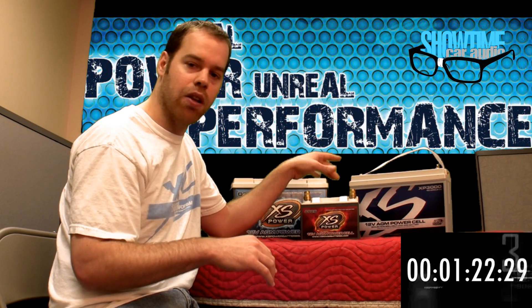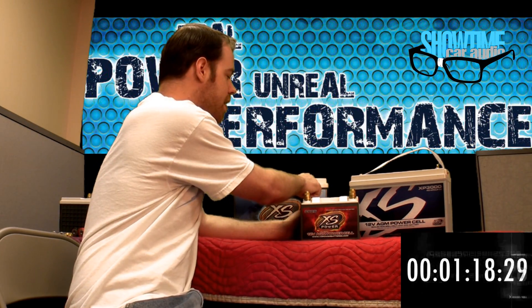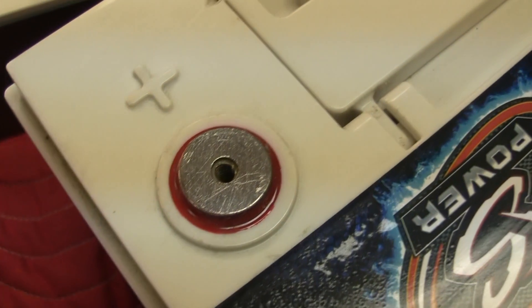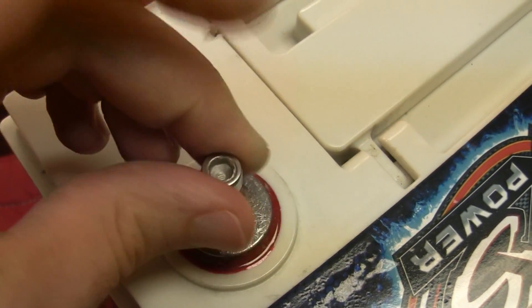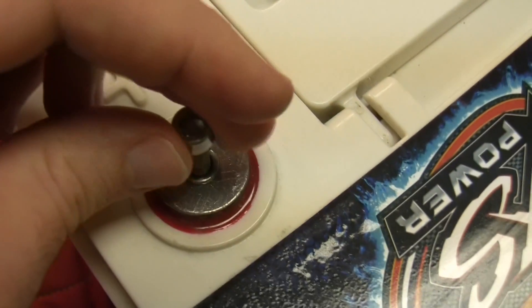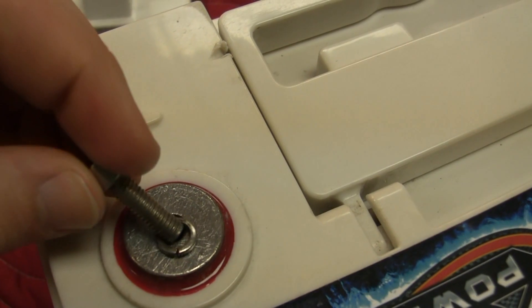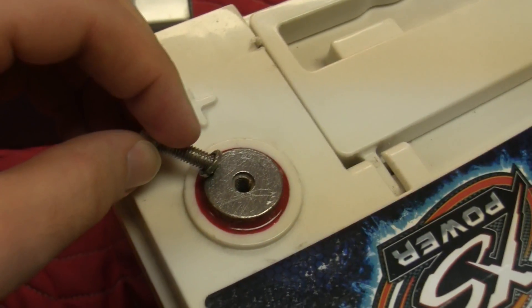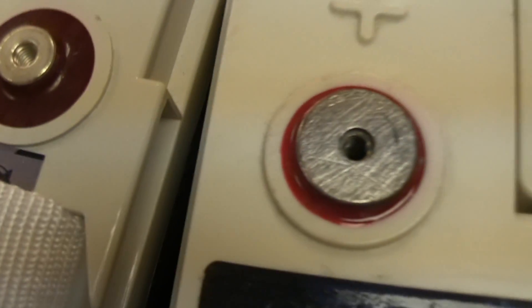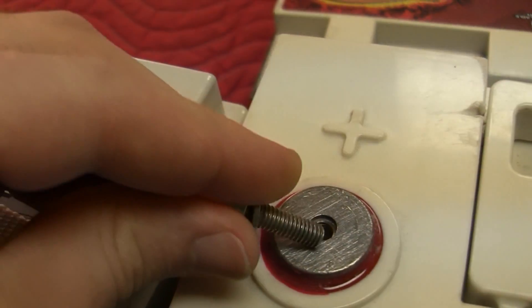The other difference — if you take a look up here — on the D series you can see the terminal pad. It utilizes small steel bolts, and steel is not a good conductor. To the untrained eye, they might see other brands out there that use a large bolt. But the better way of doing it here is having the large terminal pad.